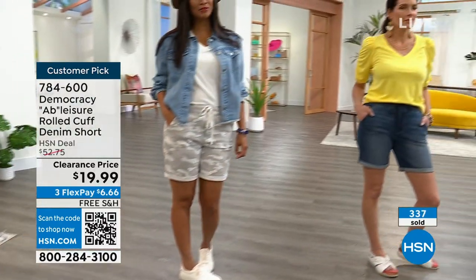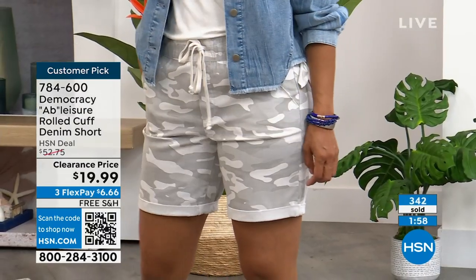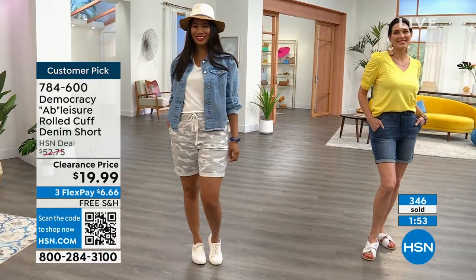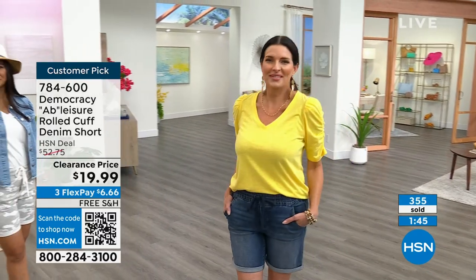Let's talk about what sizes and colors the girls are wearing. The camo is very popular. Look at that outfit that Valerie is wearing — that's like everything. A simple white tee, a great little denim jacket, a camo bottom. So cool, so sporty, so fabulous. Really in fashion without being too wild and crazy in a print. I love those soft neutrals.